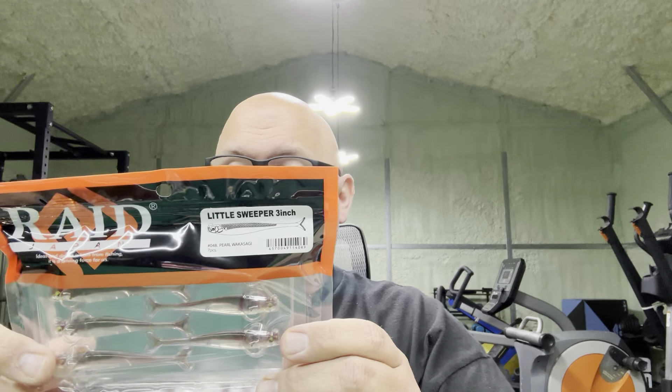I got some of these - the little sweeper. You guys have seen the bigger size on one of my other videos. They didn't have some of my favorite colors in the smaller size when I ordered before, but they had my favorite colors back in this time. This little thing is very neat, and even the bigger size is very neat. This is by Raid Japan. It has the tiniest little flicked paddle tail, but it's a really fine flutter action - kind of like the Gene LaRoche bait I showed you before.